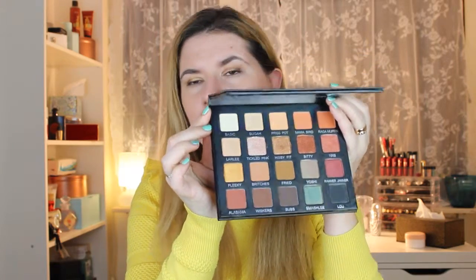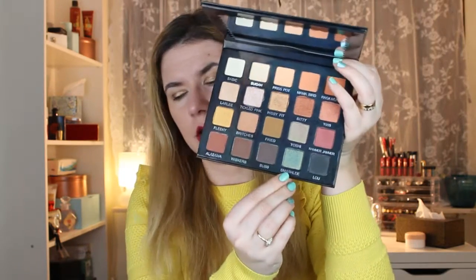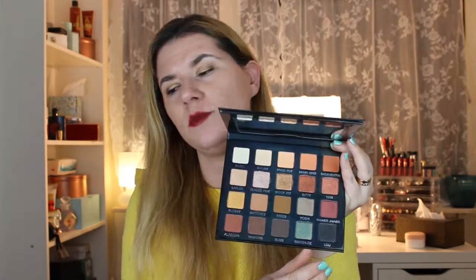So that was all the shadows. I have many favorites — I love the duochromes best. The green-bluish Smashly is one of my favorites, and so is Rammer Jammer and Lolly. My least favorites are Basic — it's too powdery for me, I do use it but have to be careful — and the last blue-black one called Lou. It has good pigmentation but is a little hard to blend; it needs more work than the rest of the colors.